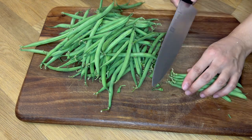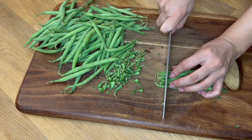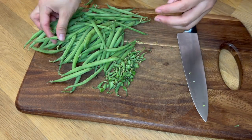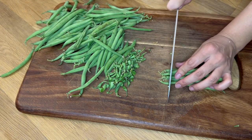Green beans are packed with antioxidants that combat oxidative stress and inflammation, reducing the risk of chronic diseases like heart disease and cancer. With low calorie and fat content, they are an excellent addition to any diet, providing essential nutrients while contributing to weight management and overall wellness.